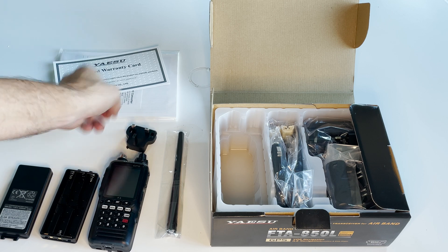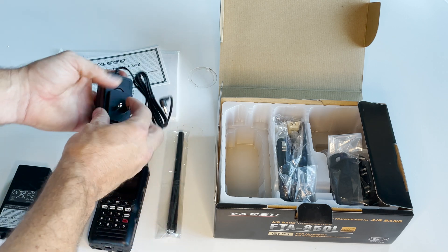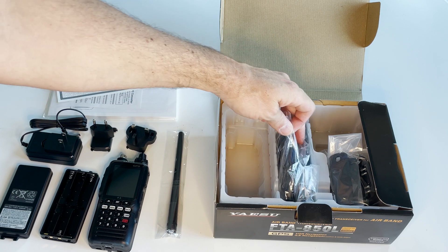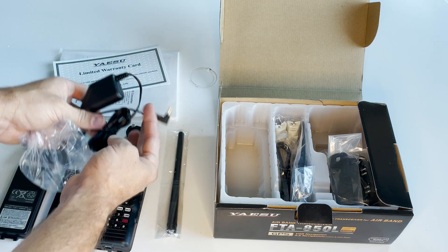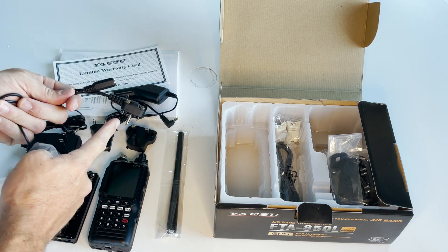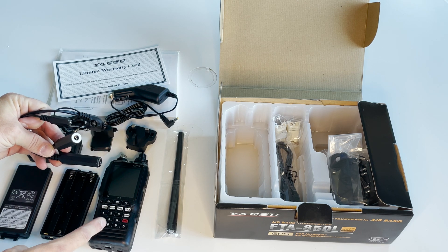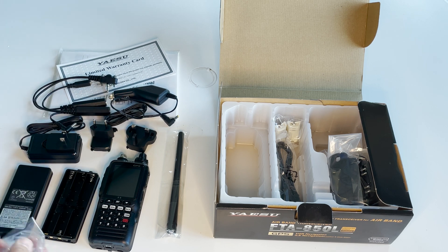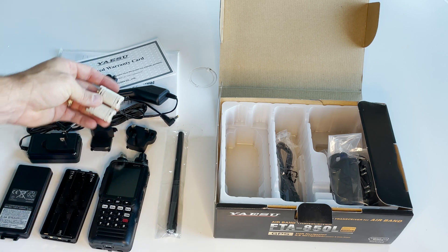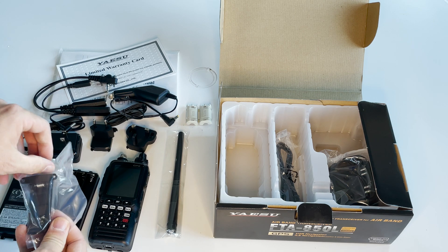There's a European plug adapter, and multiple charging options. Here's your 110 plug that can accept those European adapters. We have a cigarette lighter cable. This is the headset adapter, which plugs into the side of the unit if you want to use a headset — it uses standard PJ plugs. There's also a little dongle for a push-to-talk switch. The 850L also comes with Bluetooth, so you can connect it to a Bluetooth-enabled headset. This is a ferrite bead, sometimes used on power or headset cables if you're getting interference. We have a belt clip, which goes on the rear of the unit.